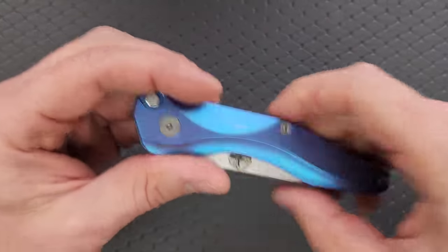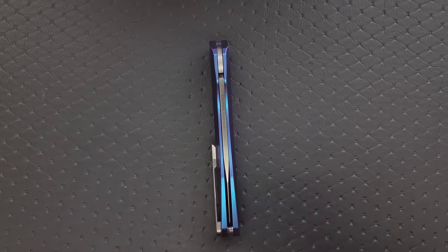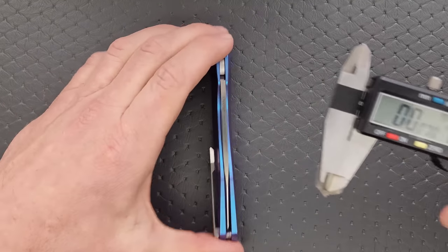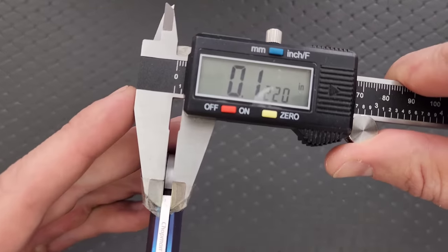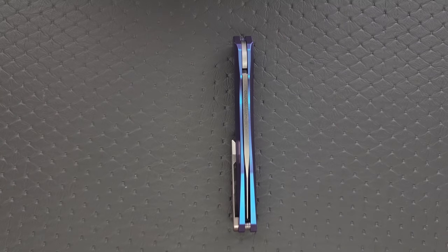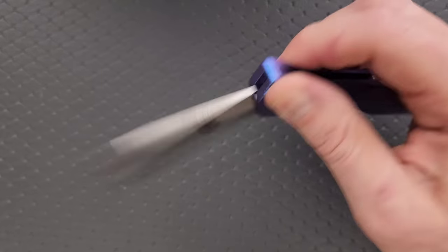We'll talk more about that in a bit. Let's go ahead and measure blade stock thickness. I'm getting about 120 to 125 thousandths on the spine there.